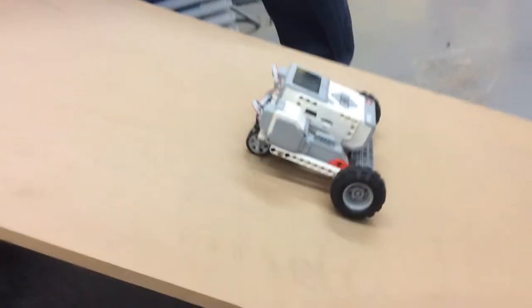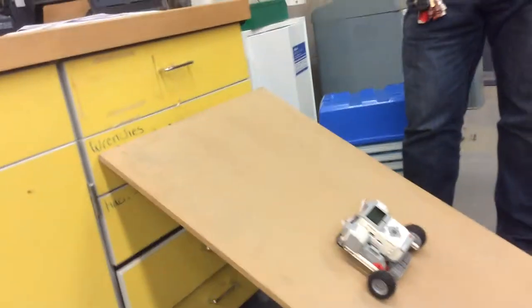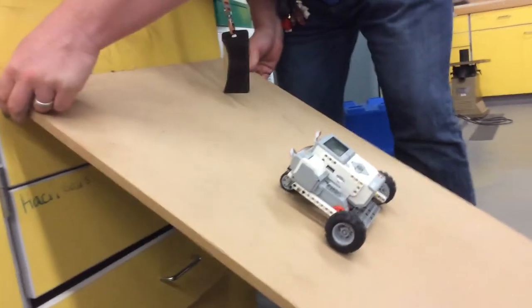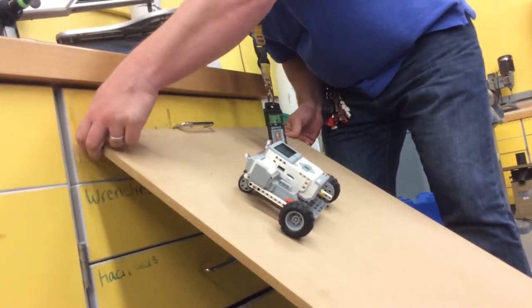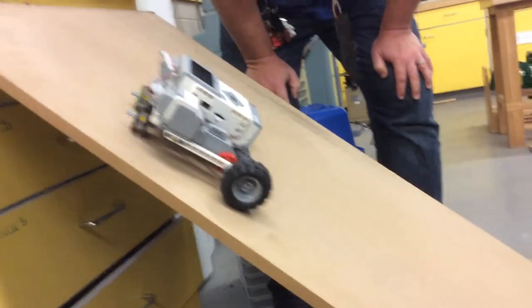We're going to lift it up a little bit. This group's got themselves a B. We're going to get a B. Up a little bit more. They're still going up. They're turning. And this height, just not quite getting it.